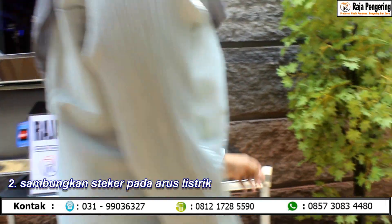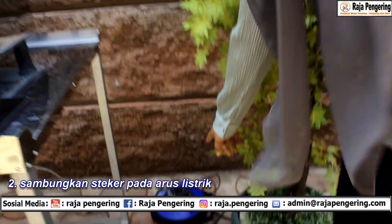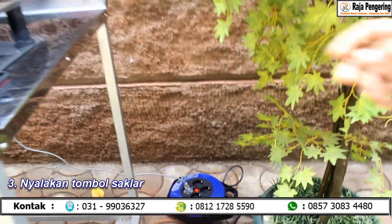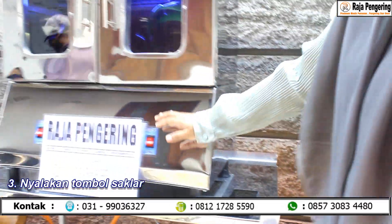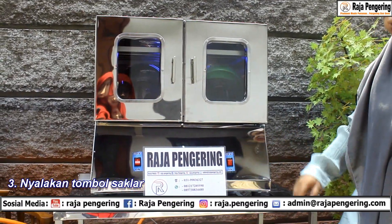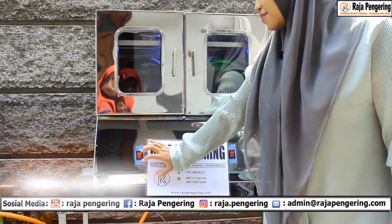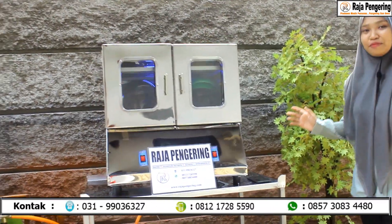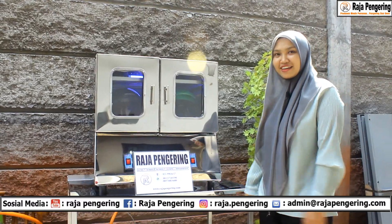Sambungkan steker pada arus listrik seperti ini. Setelah itu mesin ini gampang banget dioperasikan, tinggal klik tombol power yang ada di sini. Mesin sudah menyala — gampang banget kan pengoperasiannya.